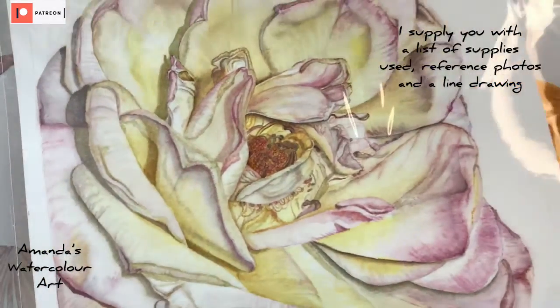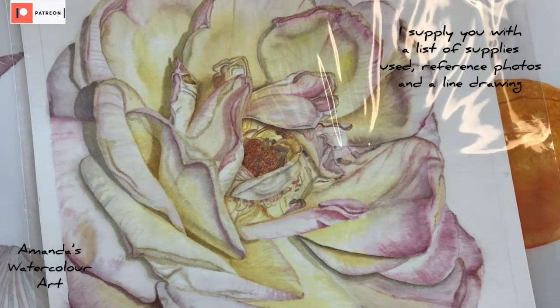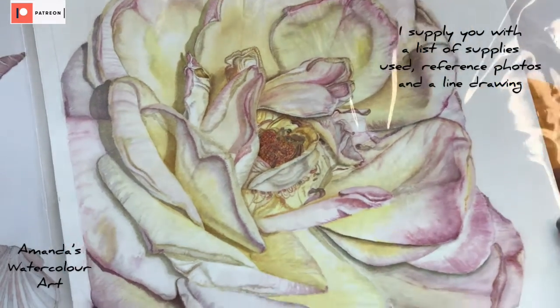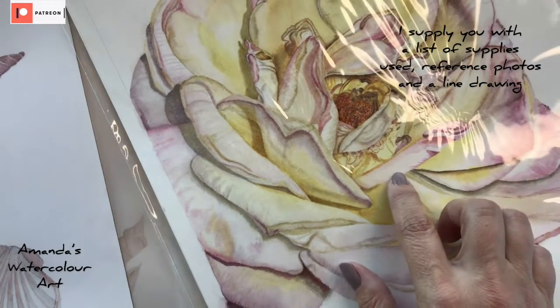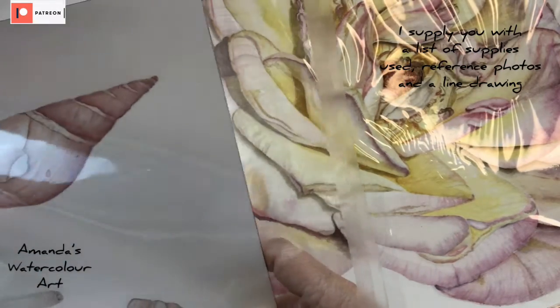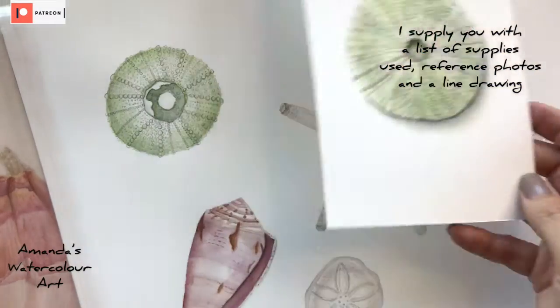I want to share some of the paintings that I haven't uploaded yet, because these will be part of a vote on Patreon — all my patrons will decide what they want to paint next. These are some of the roses that I painted. If you follow me on Instagram you'll notice that I paint quite a lot of roses because I love painting roses.